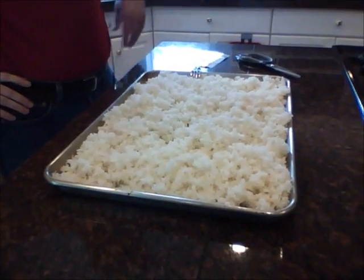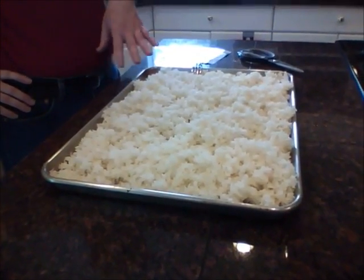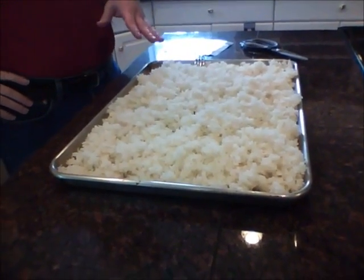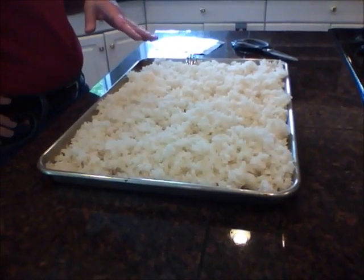I've taken the steamed rice out of the steamer and spread it over this pan here for it to cool. I want it to come down to about 100 degrees, maybe a little bit higher, but not too much higher.